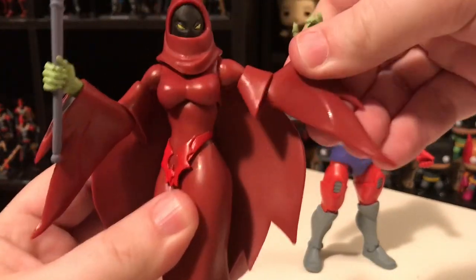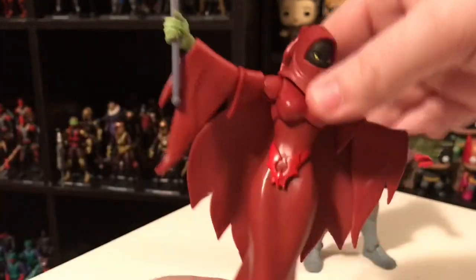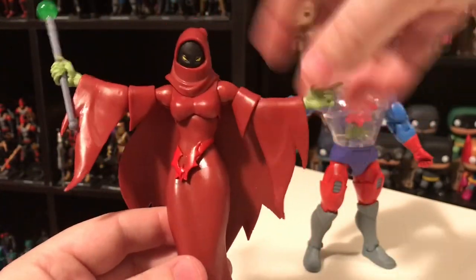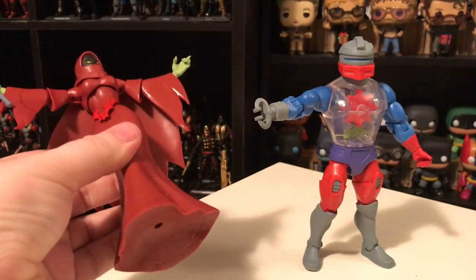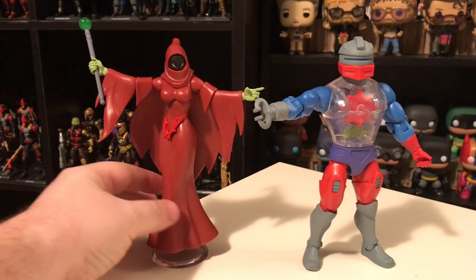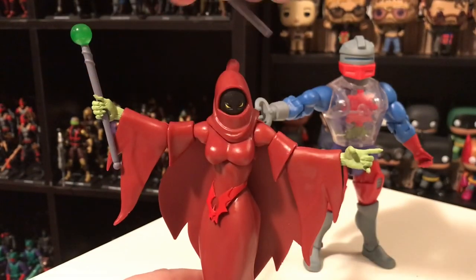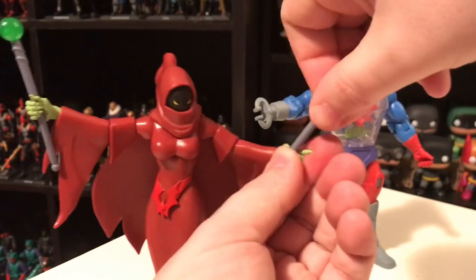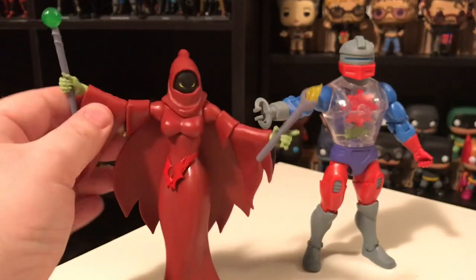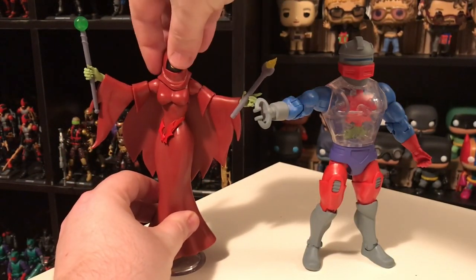As far as articulation goes, she actually moves pretty well and feels nice and sturdy. I know some people complain about Super 7's figures not being as good as Mattel's, but I've never really had a problem with them. She's got a joint at her waist, she turns at her chest, multiple joints in her arms, and her head turns. Now she doesn't have any legs, but one of the accessories she comes with is a base that you can plug into her to give the illusion of floating around. She also comes with two wands — one with a green orb and one with a translucent yellow flame effect. These are probably from various episodes of the cartoon.